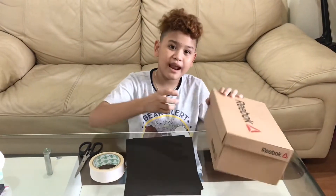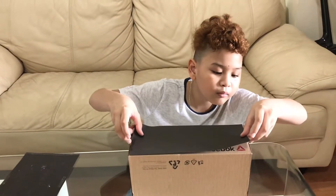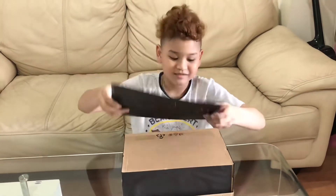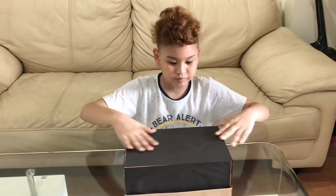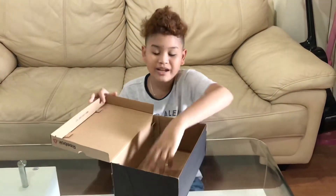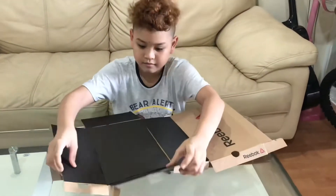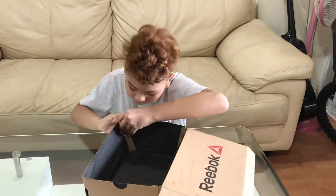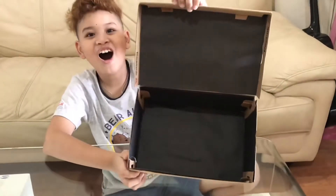Since we don't have a black shoebox, we are going to cover it with black paper. Now we have to flip it so the black part will go inside. Let's flip it. It's all black!